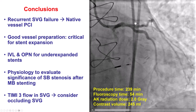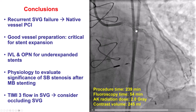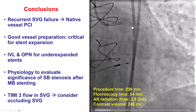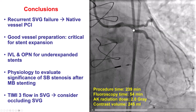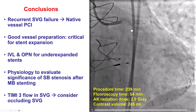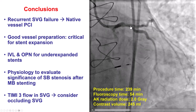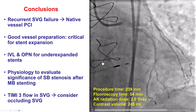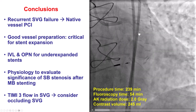In this case, we had a bifurcation of the Ramus and the circumflex, and after stenting into the Ramus, the circumflex ostium was compromised. Because calcium can make assessment of lesions difficult, we did coronary physiology that confirmed a very high-grade lesion with a dPR — similar to iFR — of 0.34, and as a result we stented into the circumflex using a culotte fashion. Finally, because there was brisk flow at the end of the procedure in the vein graft, we occluded it using a combination of an Amplatzer vascular plug and a packing coil.